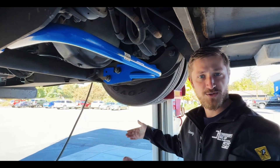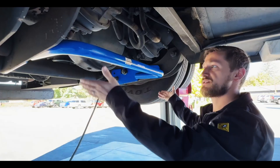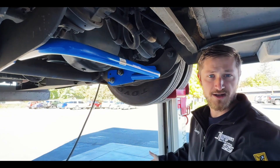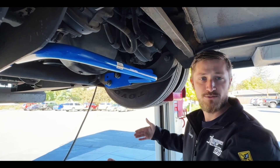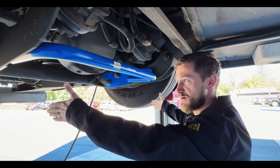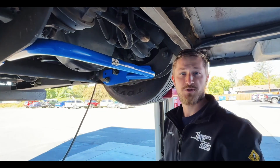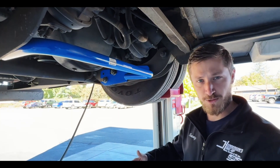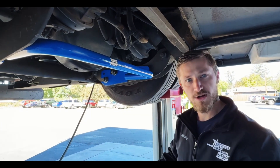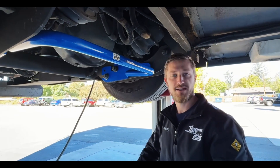Just as with any sway bar, as the arms are moving up and down the bar moves freely, so it's not stiffening your ride. But when you get into a sway situation — when one arm is going down and the other is going up — that puts the bar into a twist. The bar then helps to keep that coach more level, transfer weight from side to side, and maintain better control.